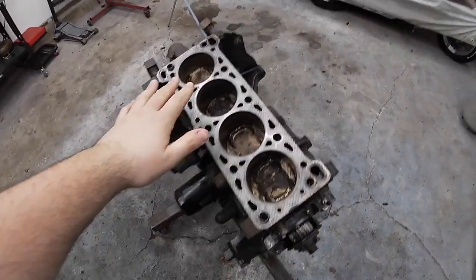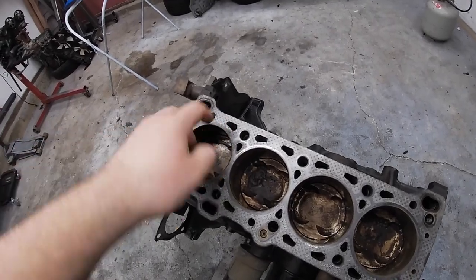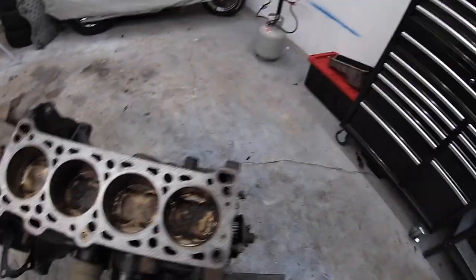I forgot to mention — make sure you have the pistons down. You don't want to nick the pistons or the inside of the wall. Be very careful when doing this.